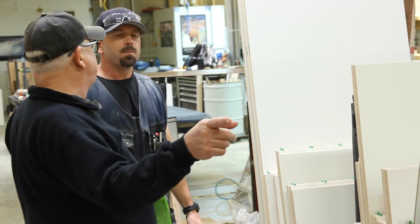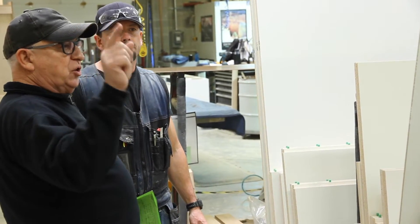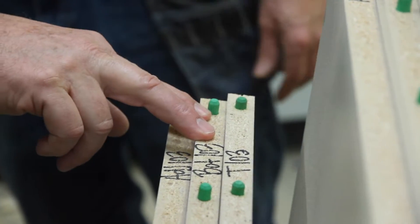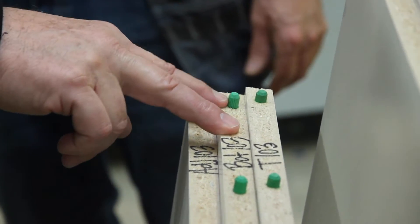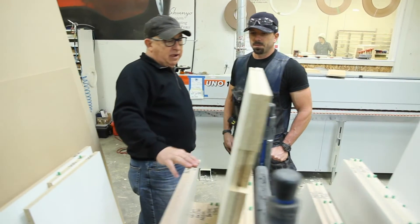Once parts are cut on the CNC, they are placed in shop carts grouped by job. The shop foreman, my friend Patrick, points out how they are grouped and shows how each part is both labeled with what job it goes to, as well as what part in the job it is.